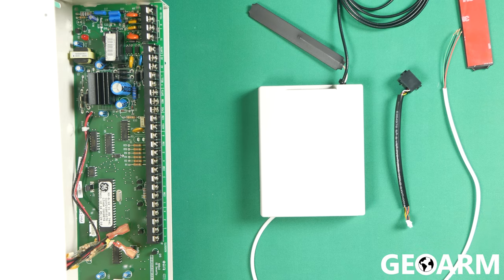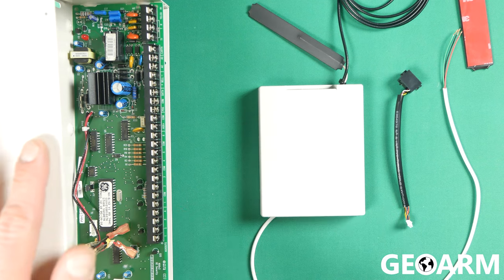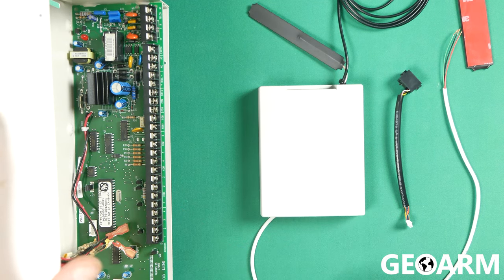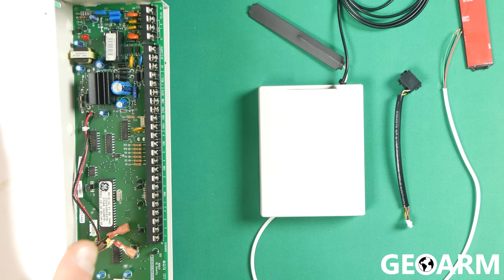What we're going to do first is make sure that our security system is powered down. As you can see, mine is definitely powered down — it's not wired up for anything. But in your case, you would unplug the backup battery and also unplug the power supply. Once that's completed, you should be ready to go ahead and get this thing installed.